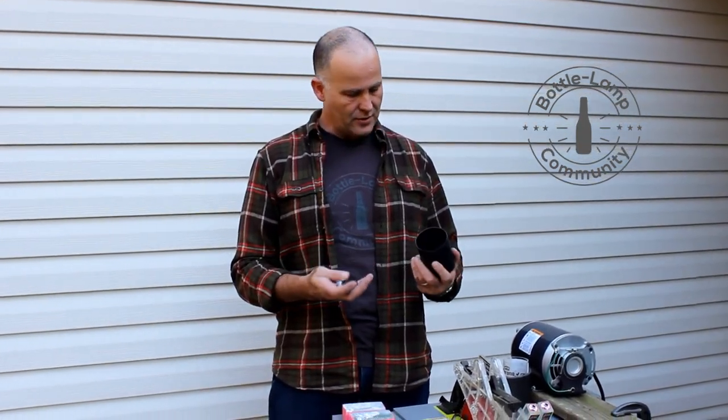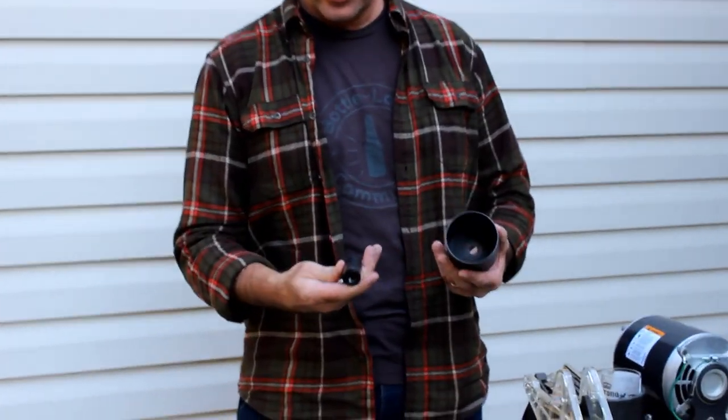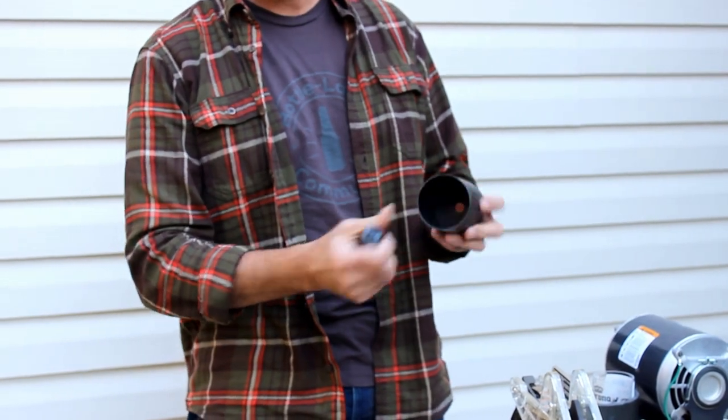Hi, this is Nick from Bottle-Lamp.com and today I'm going to do a review for the Roto-Rim bottle sander. The Roto-Rim bottle sander retails for under $50 and when you get it you'll receive this shaft and the area that you hold the bottle in.